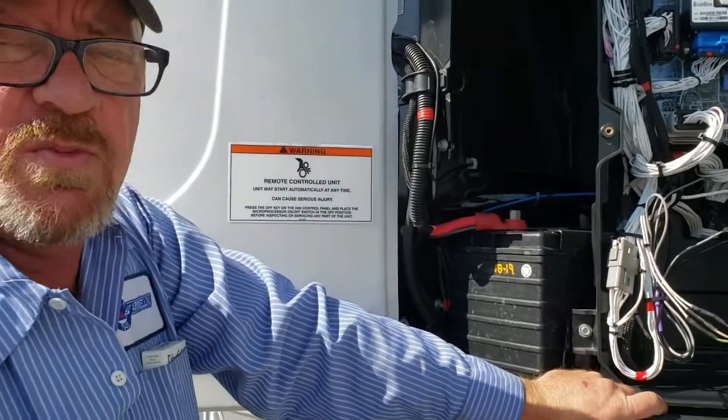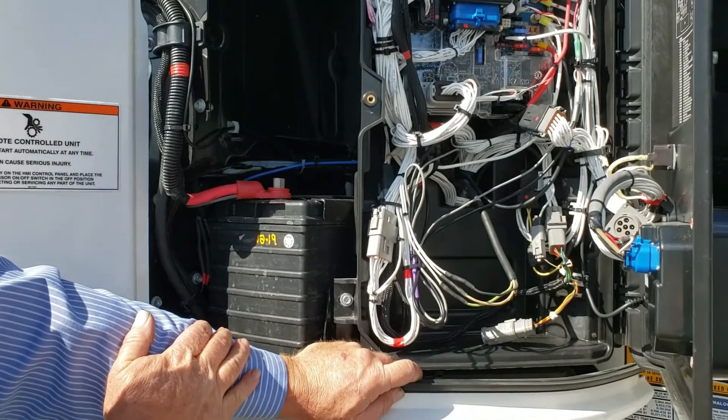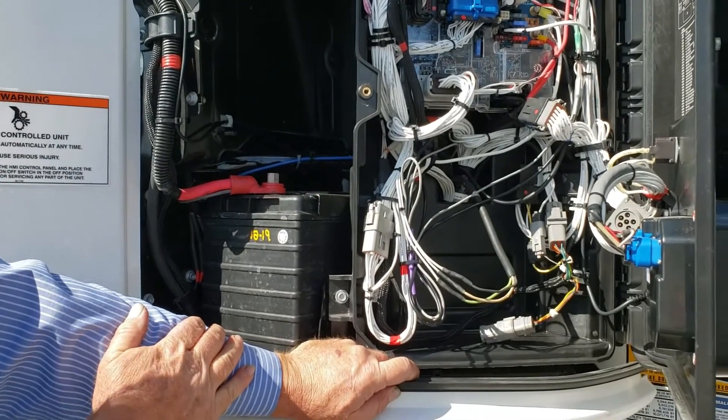Hi, I'm Keith McGarry with Armellini Express Lines Incorporated. We're just going to go over the installation of the tracking GPS system and the wiring.